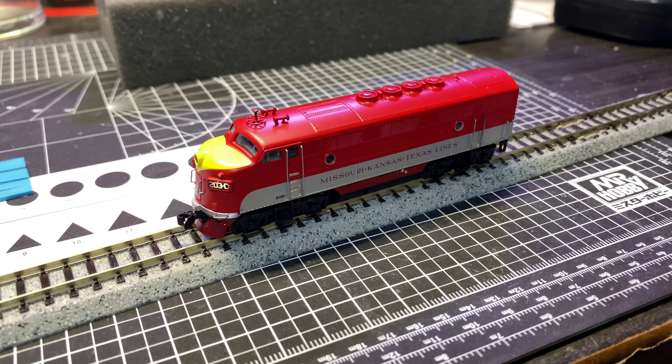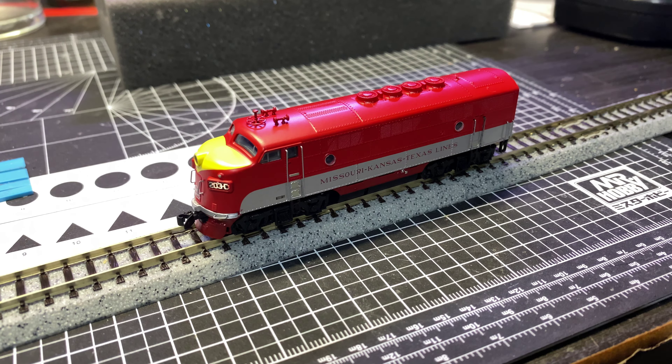All right, that pretty much wraps this up guys. It runs — it should, and for all intents and purposes it should run and function like a new one does, and I think it does. If I were going to run this I would probably adjust the speed steps and speed tables to be a little bit slower on the crawl on the first couple of speed steps and make it more linear, because this was just at like one, two, three, and four out of 128. I usually like things to really crawl down low, but that can be adjusted with CVs. So it was a pretty good purchase — I'm happy with it.